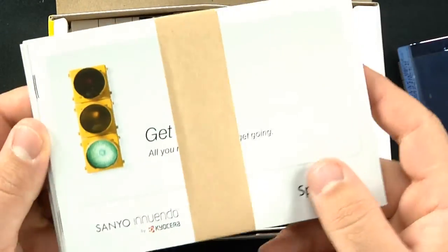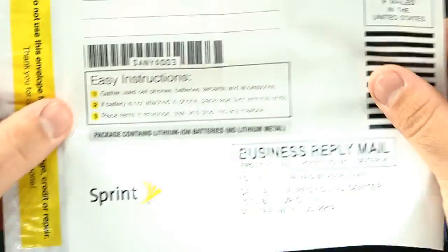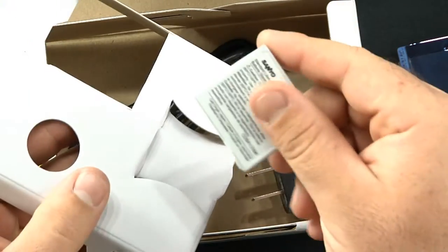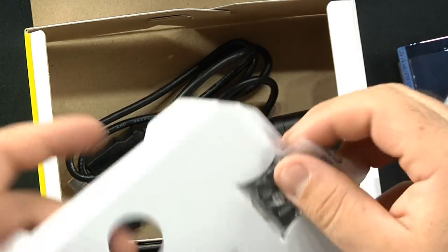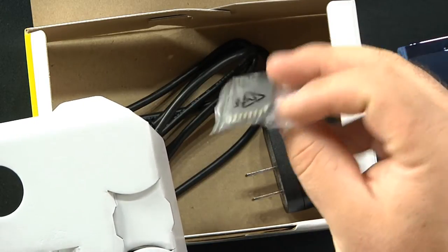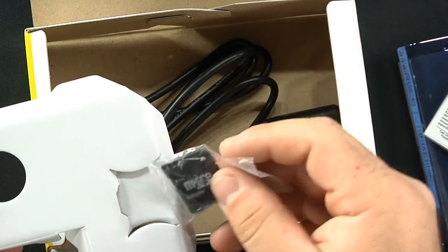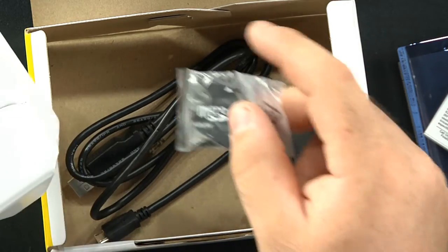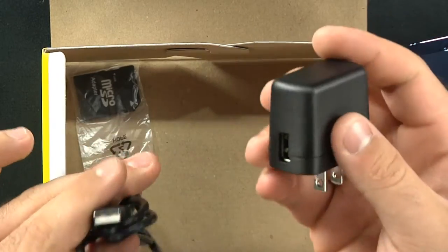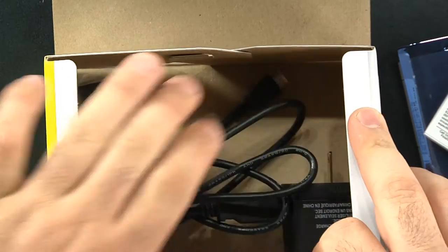First thing we see here is a getting started user guide. We also have a return-your-old-phone flyer — save the environment, do it, it's a good cause. Next we have the 860 milliamp battery — put that in the phone. We also have the micro SD card adapter, and the USB to micro USB data cable and USB wall charger — pretty standard stuff.